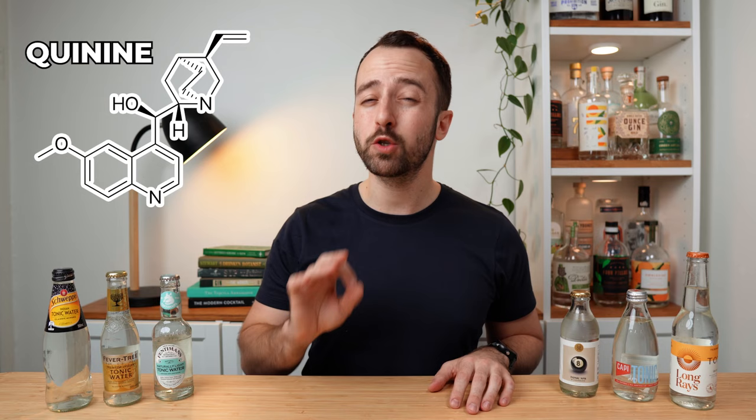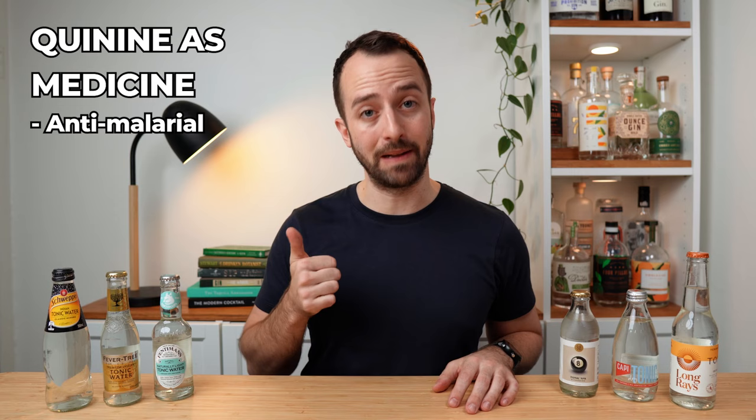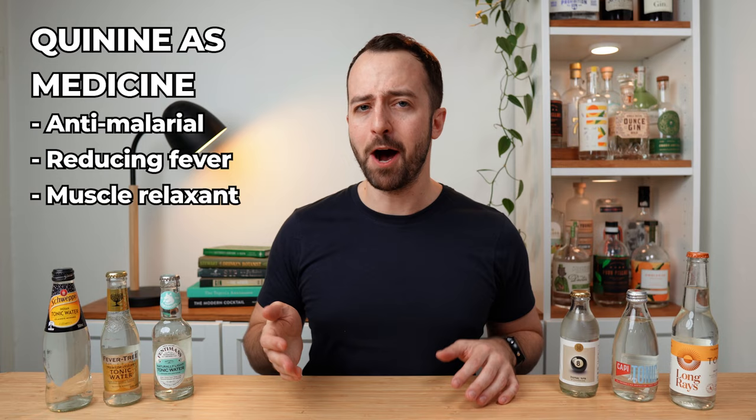The reason for all the extra sugar and sweetness is because of the quinine — it's actually super, super bitter. Back in the day it was used as a medicine, so they had to sweeten it to get people to actually take it. But nowadays we just drink it because we like tonic water, especially with gin. Some of those medicinal properties of quinine include treating malaria, relieving fevers, and relieving tense muscles and cramps. Now, by no means is this medical advice — if you have any of those things, don't just drink a whole bunch of tonic water. Make sure you go and see a doctor.